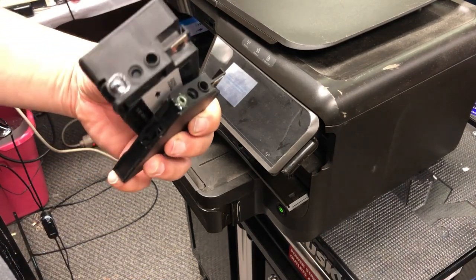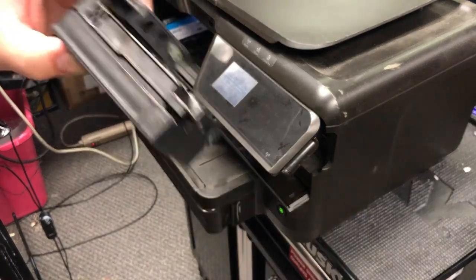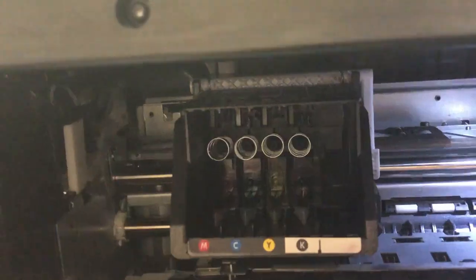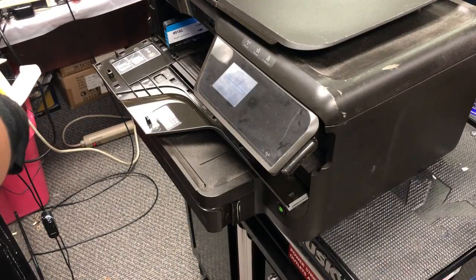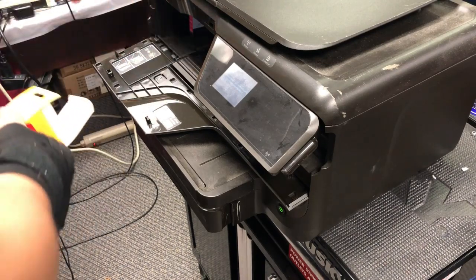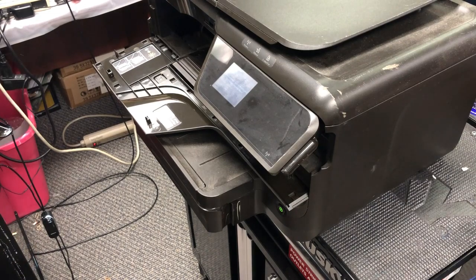When you have a printhead clog and you want to clean the printer, it blows air into the bladder. When you select the second level cleaning or third level cleaning, this hole on the top is to blow air into the cartridge. After it blows air into the cartridge, it sends an electric signal to the printhead nozzles and measures the conductivity of the nozzles.